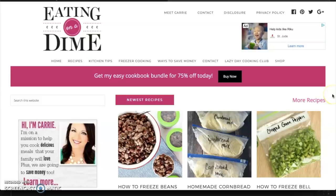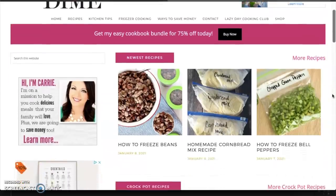Hey you guys, welcome back to see mini mom, and if you are new here, welcome to my kitchen. I am so excited to be partnering with my friend Carrie over at eatingonadime.com for today's video. This is going to be a crock pot freezer prep meal video, so stay tuned.